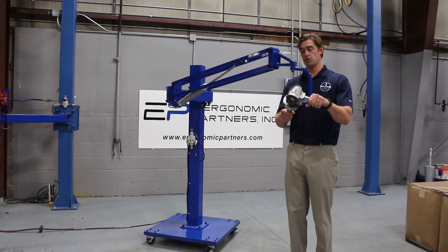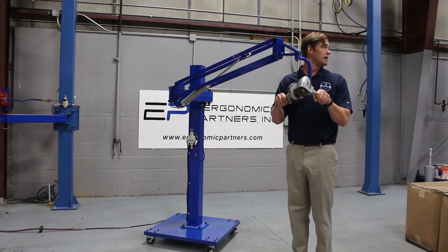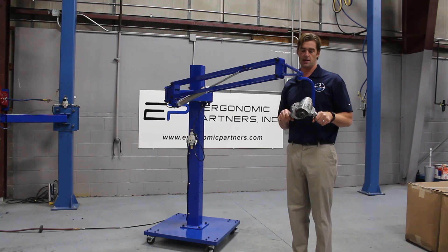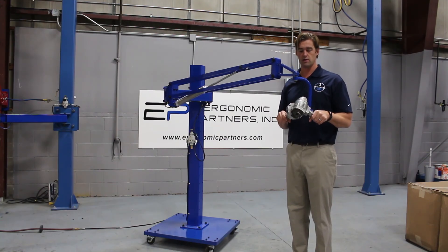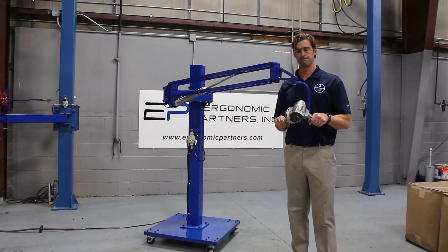Again, you have all the freedom of motion you need with this tool — 50 inches of vertical travel and a very easy mobile arm to hang this off of. If you have any other questions on zero gravity lifters or other ergonomic applications, feel free to give us a call. Thank you.